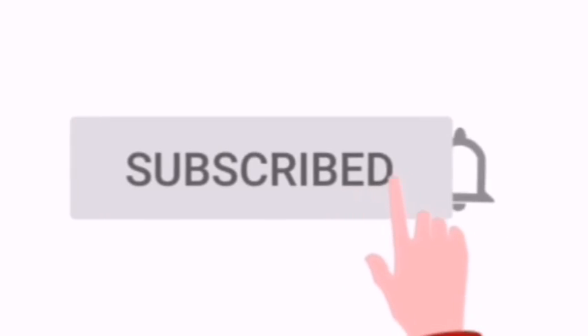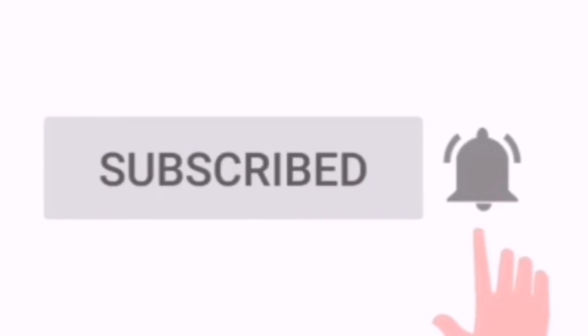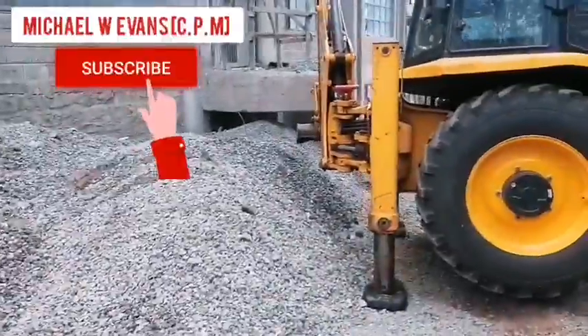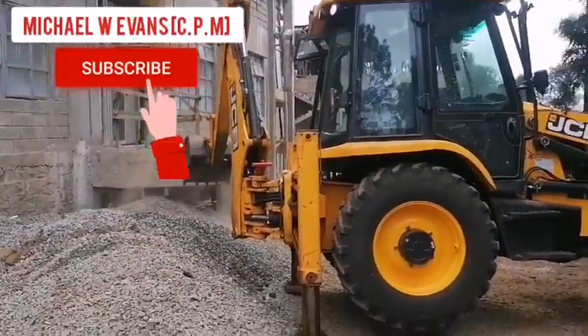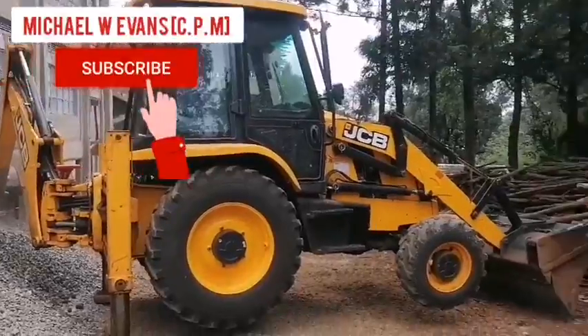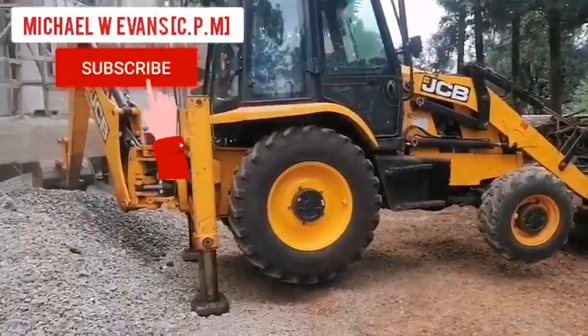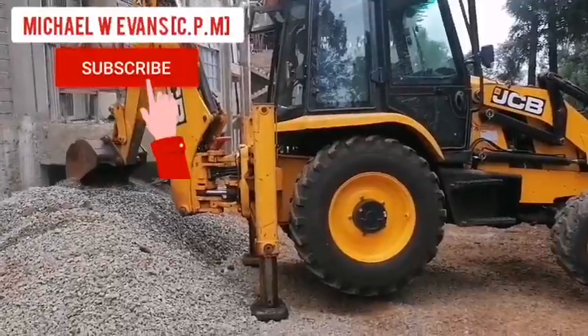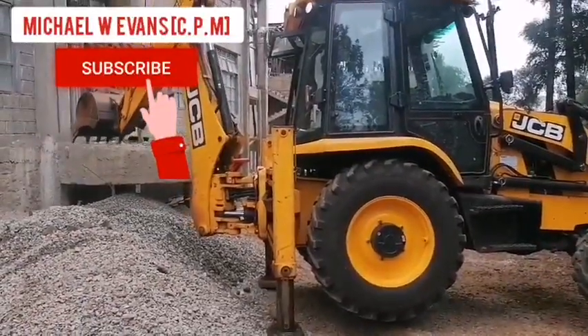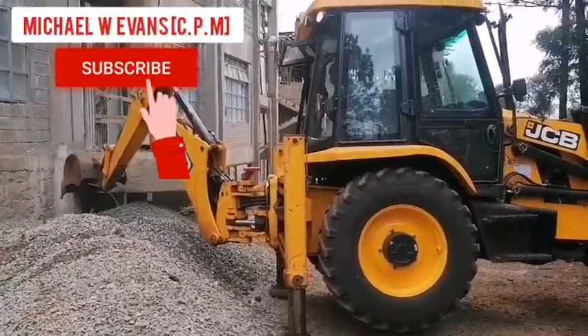Hello, good afternoon. Please press that button and subscribe to this channel. Today I bring you another episode on Michael W Events. This channel is all about construction stuff — anything construction will be showcased here.